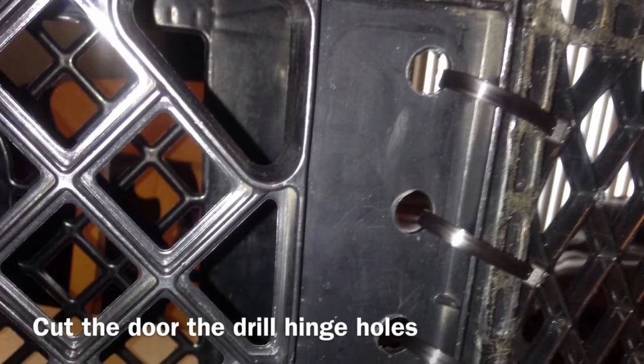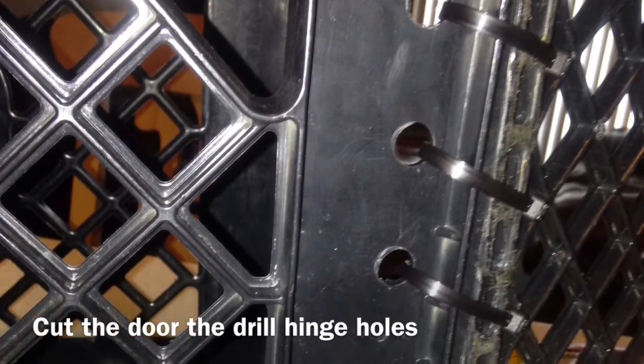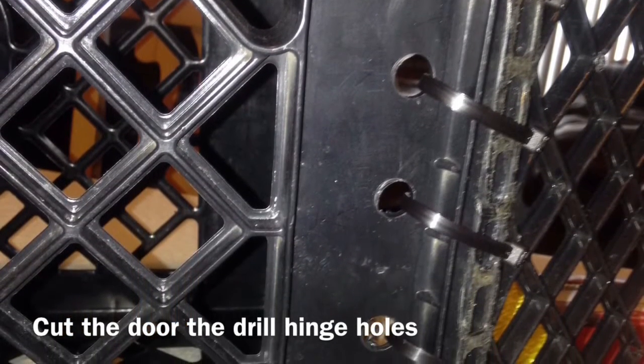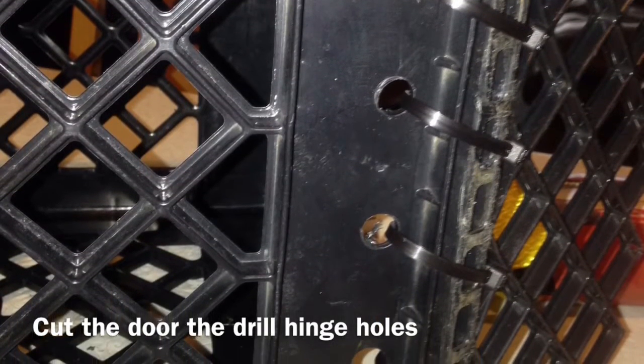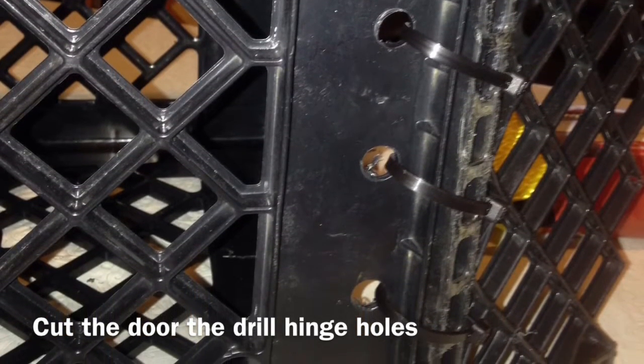First off, what I did is I drilled a couple of holes down the side of the crate, which will be my hinges. It's up to you how many you want to drill — I think I drilled about six. But before that, of course, you have to cut out a section of crate for the door.